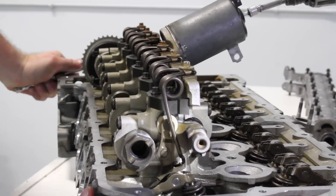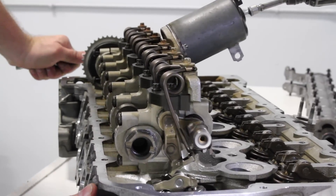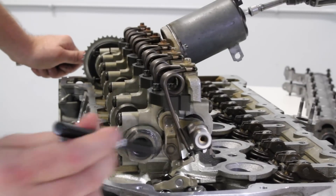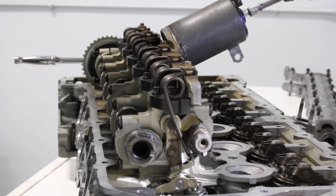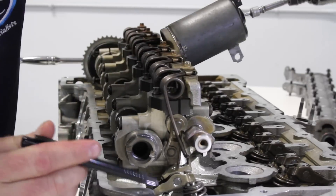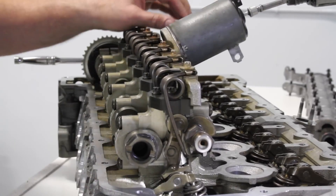We're on base circle and now coming up to max valve lift. You can see we just moved the intake valve 9.9mm with it maxed out. When we back off the throttle, the eccentric shaft moves and the valve lift returns all the way back to 0.8mm.